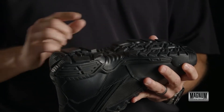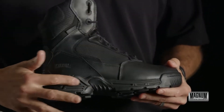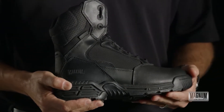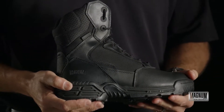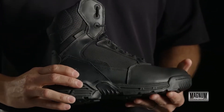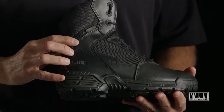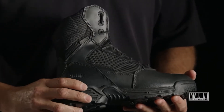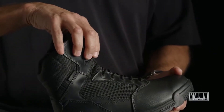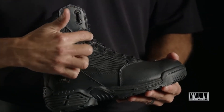Under the heel, the midsole is a compression molded EVA. It has crumple zones in the side that allow the shoe to flex as you're moving around corners. The full grain leather upper is also treated with Ion Mask, which provides blood-borne pathogen protection and waterproofing.